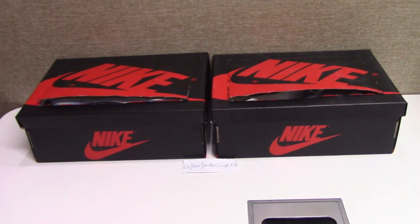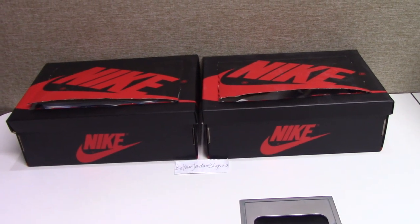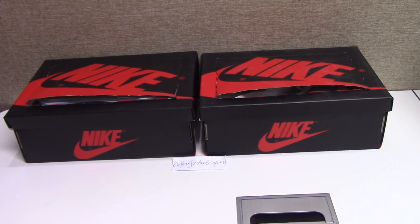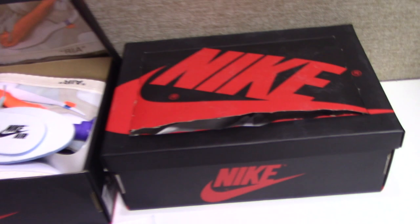You can see the box. This is for the Off-White short one shoes. Let me open the box to see which color I have for you today. You can see this is the Off-White Jordan 1 Triple White.